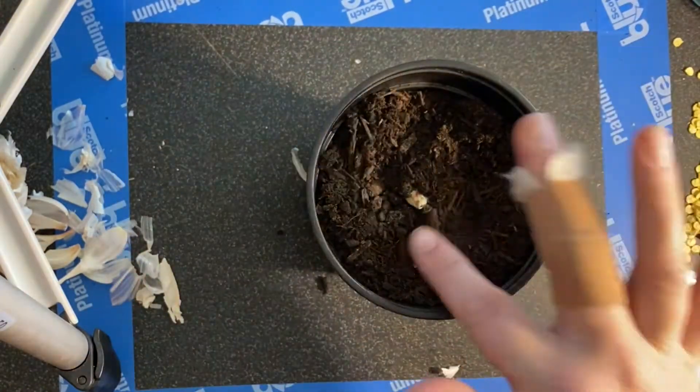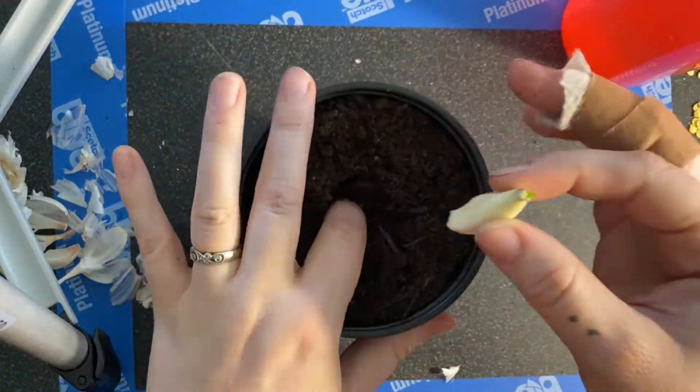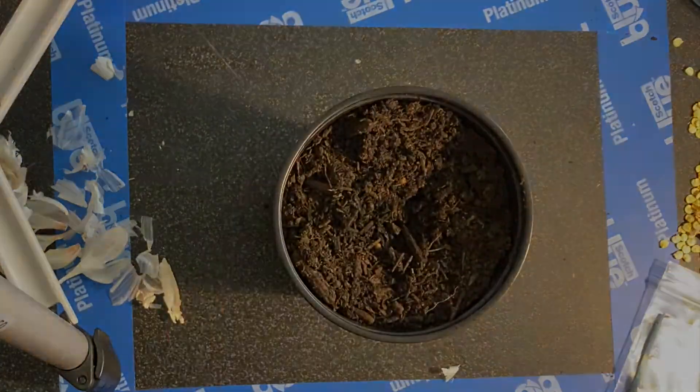I can transfer these outside once the plants get big enough, or you can just grow them indoors. I'm going to let these grow for a little bit because they get a little bit stronger, and then I'm going to very gently transfer them outside. Sometimes it can be a little cranky about that.